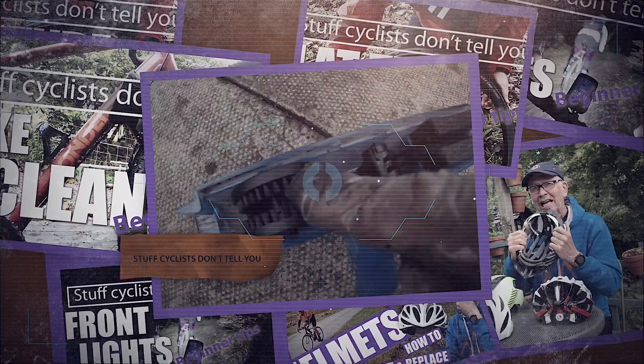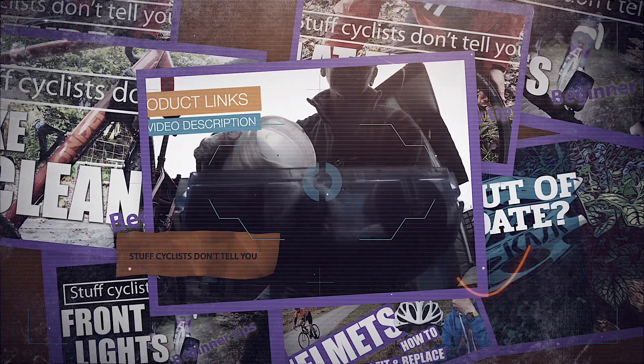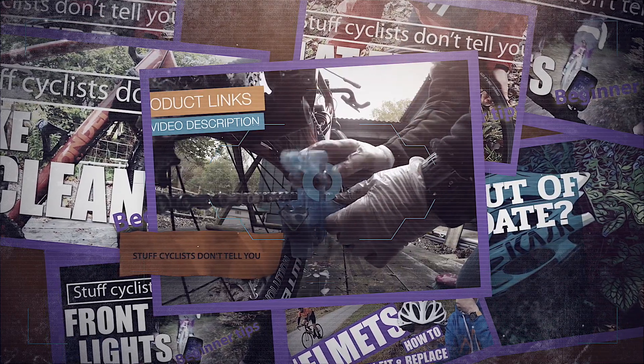This is one of a series of videos we have for new and returning cyclists. If it's of interest, look for the videos with the purple border in the series Stuff Cyclists Don't Tell You, and please subscribe.